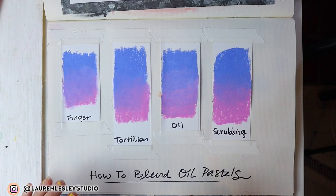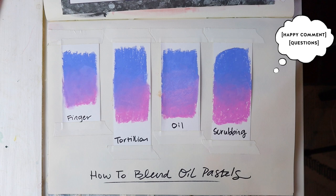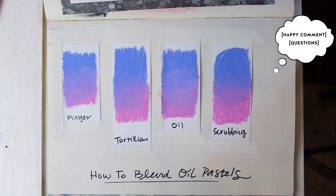If you have mineral spirits, that is another technique you can use with oil pastels. I don't like to work with mineral spirits indoors because it has a bit of an odor and it's not quite so healthy. So those are the four ways I like to blend oil pastels. Hopefully that was helpful — let me know if you have any questions or comments. Don't forget to subscribe and like this video if you got something out of it. Bye guys!